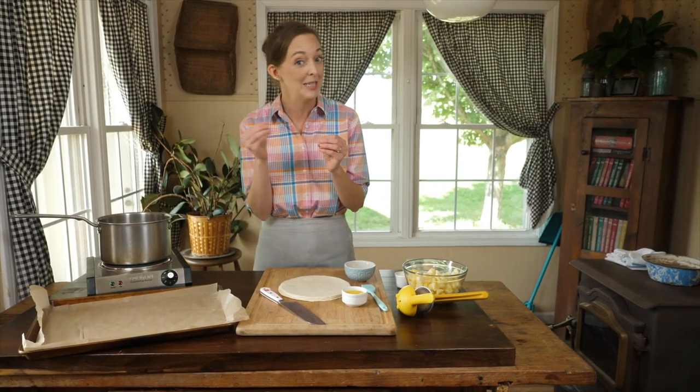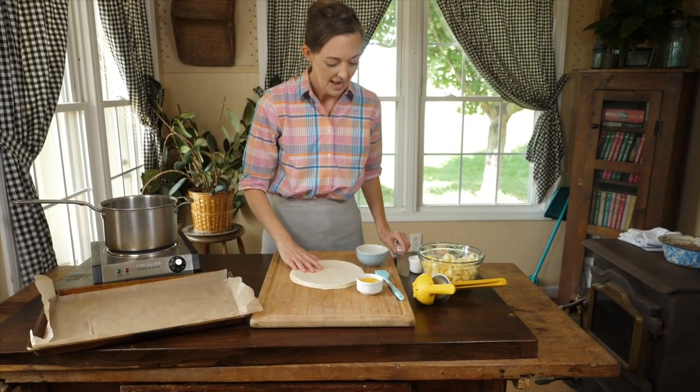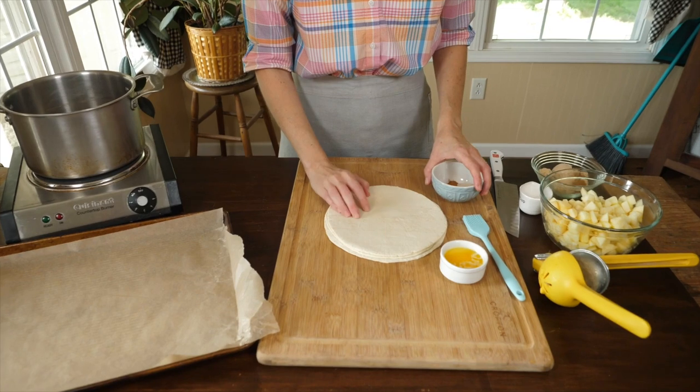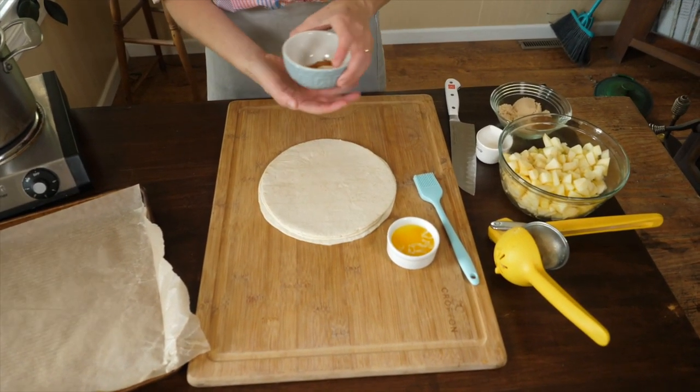Let's start this apple pie dip with the crisps, the cinnamon part, the dippy part of our dip. We're going to take tortillas and dress them up just a little bit. I highly recommend you find a good tortilla because a lot of these are full of really junky ingredients, so make sure you read the ingredient list.